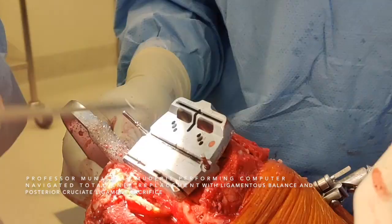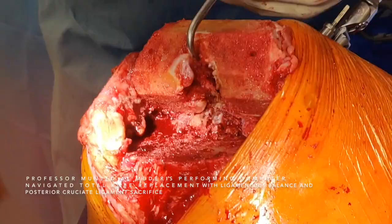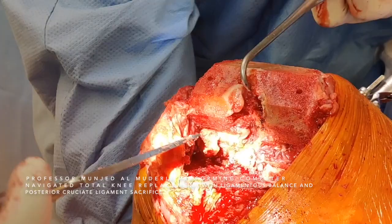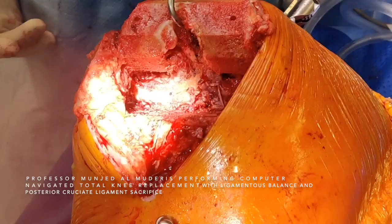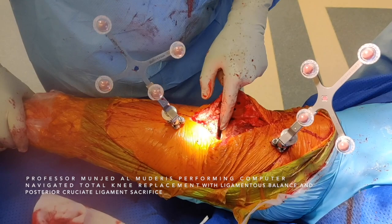The final step: we remove the bony cut and the posterior osteophytes. After the removal of osteophytes, we check for any bleeders. I gradually take the knee into extension and look for bleeders. Since I'm satisfied that there are no bleeders, I move to insert the tibial trial.